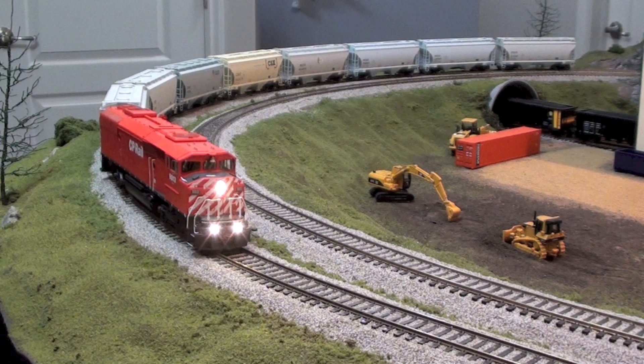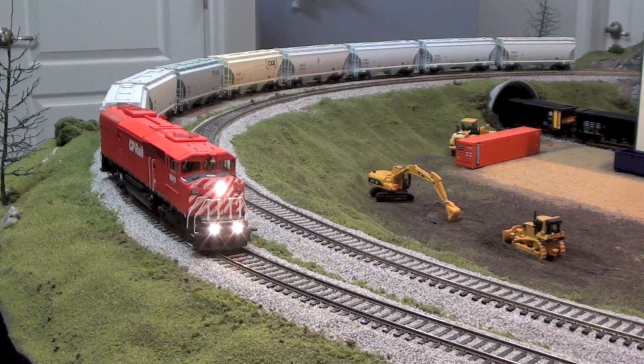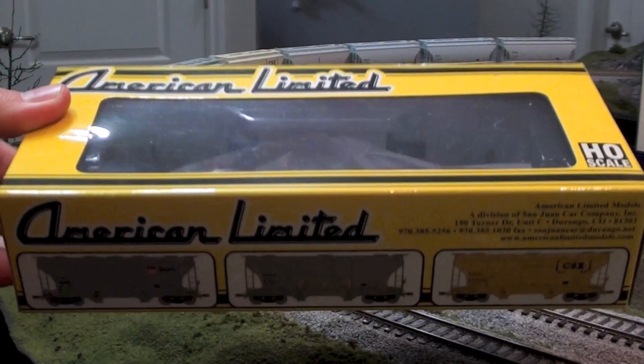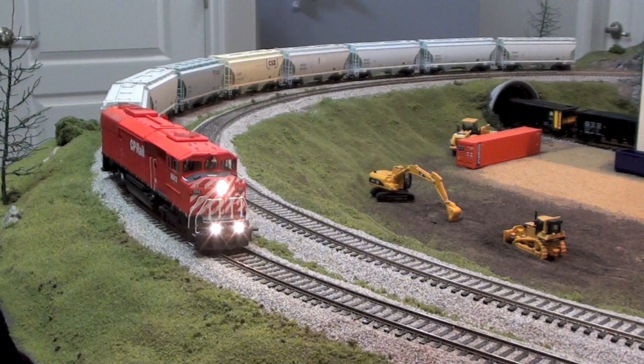So we'll get right into it. First things I got in over the last month were these American Limited Fraxan cars — kind of a neat package. They come in a neat yellow box, and it's got the different car road names that they made in this run. I'm not going to go too crazy into detail with them; we'll just do a quick roll-by and have a look at the different paint jobs, since lots of different people have covered these already.